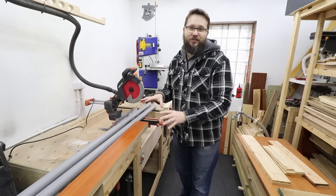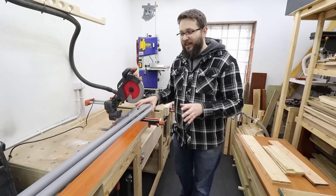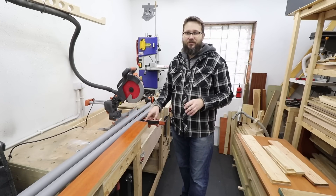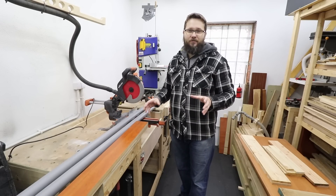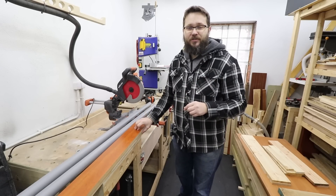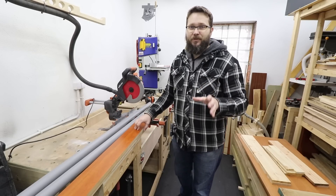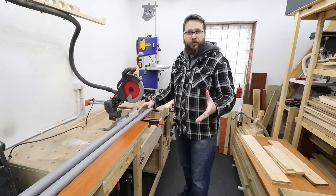This design, this idea is actually not mine. I've seen it on J Bates' YouTube channel and I'm going to make it for myself as well. If you don't know J Bates, he's a fantastic woodworker and DIYer. I'm going to drop a link to his channel down below in the description so you can go and check it out.